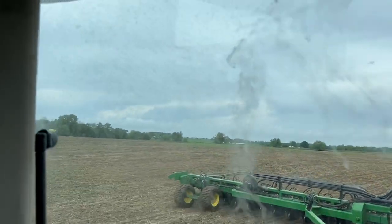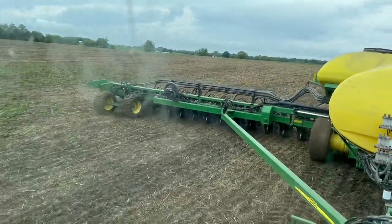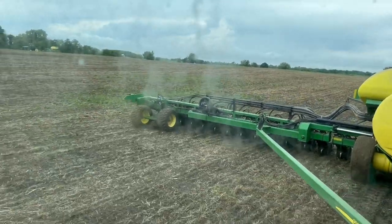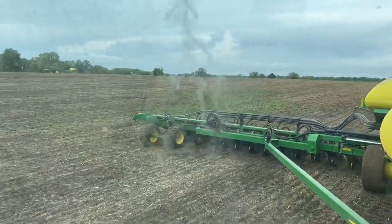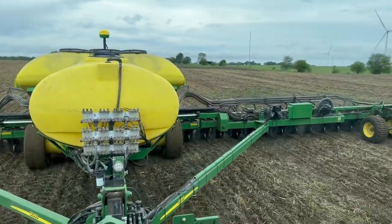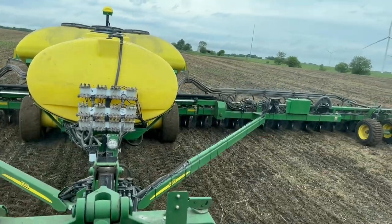All the dirt and dust is running down — it's just a mess. You can see we got a little bit of mud picking up on the tires, but the gauge wheels are running pretty clean. We're doing real good. I'm going to try to get this 90 acres of corn knocked out here before the next rain event. That is the hope.